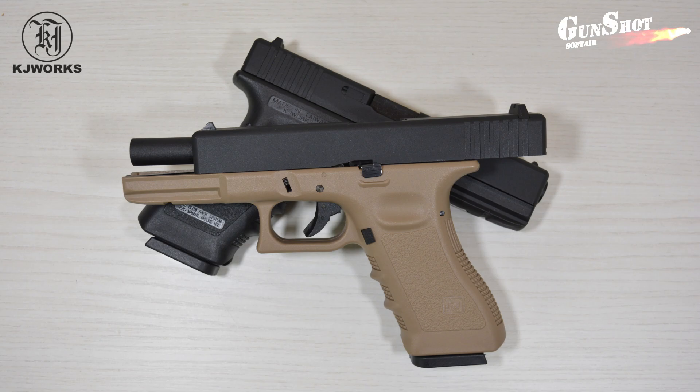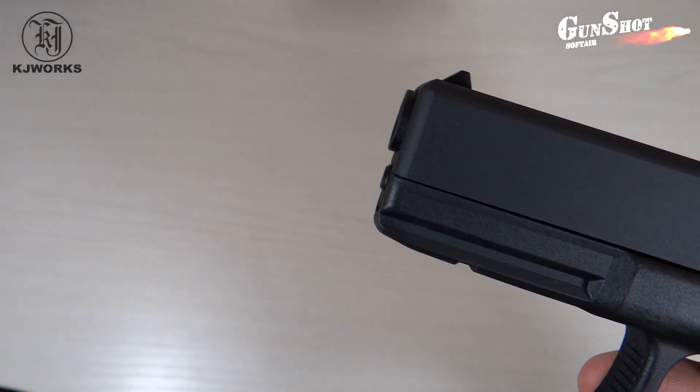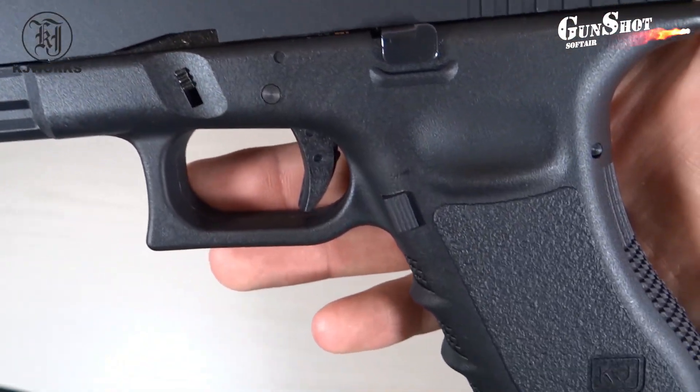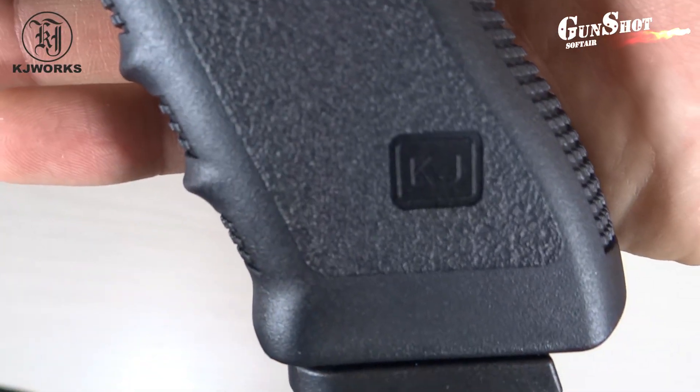Oggi parliamo della Glock 17 della KJWORKS a CO2, disponibile come vedete in colorazione nera e tan. Replica dalla linea molto pulita; sulla parte di sinistra è presente solo un logo con le iniziali del marchio, posto sopra l'impugnatura.